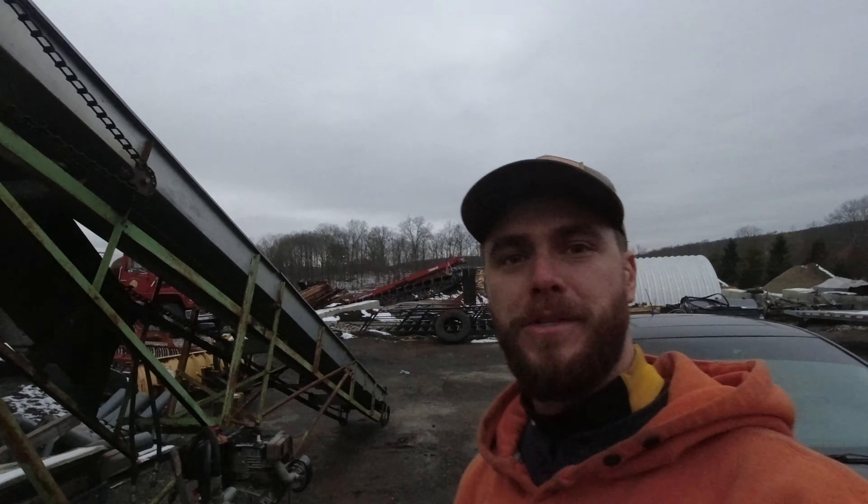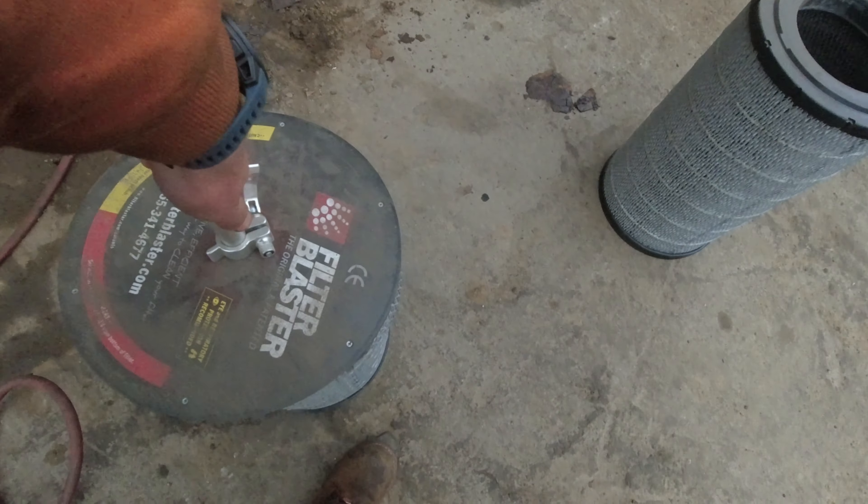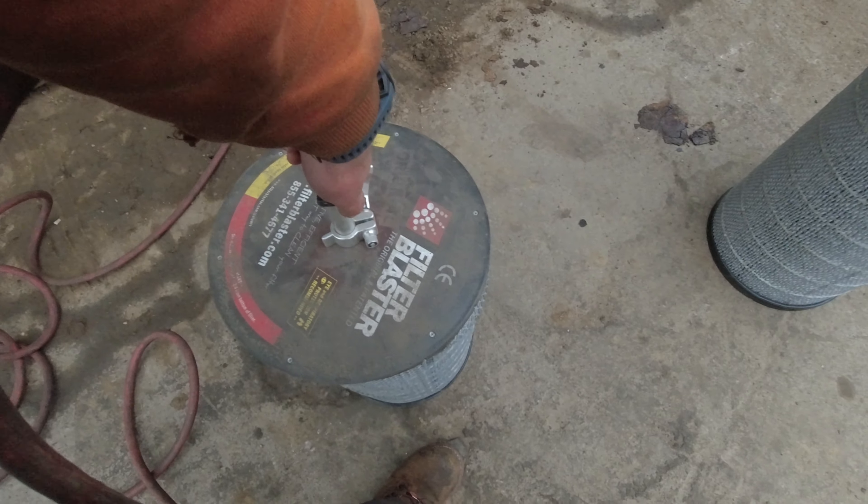My buddy Chris is still on the clock, so he has asked me to help him — he's putting me to work. He's got two big air filters here for a Peterbilt tractor that's inside the shop, and he wants me to clean them out with this filter blaster. So let's check this thing out.